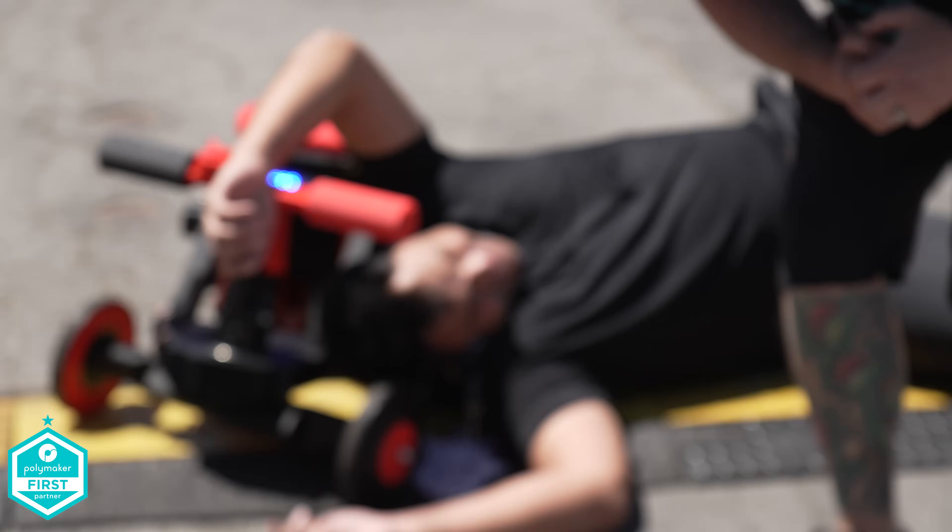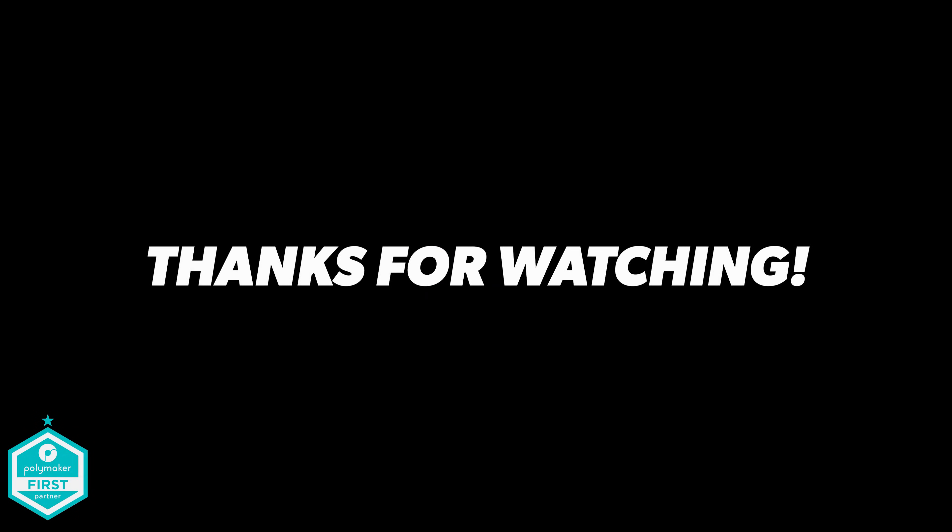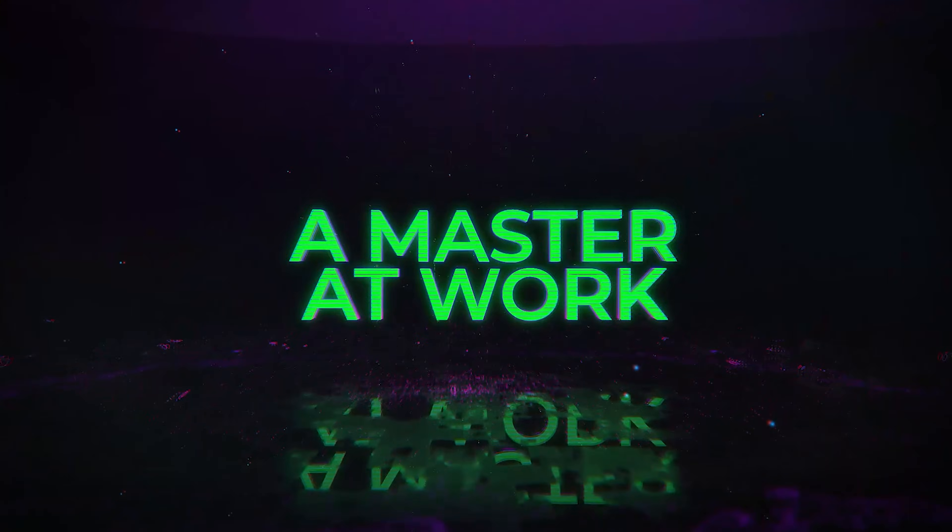At least nobody was hurt. Back to the studio. You are watching The Master of Work.